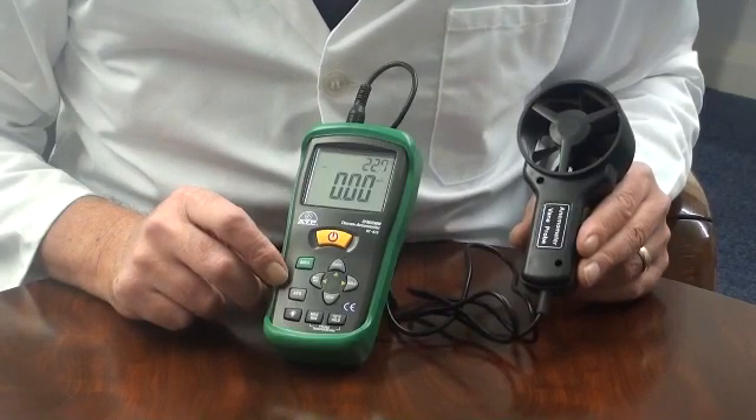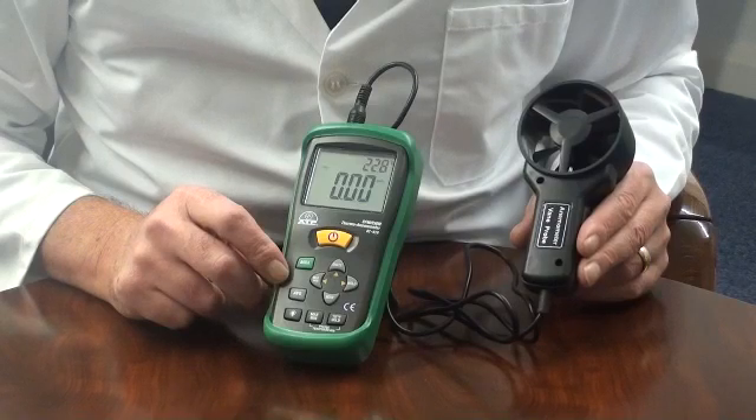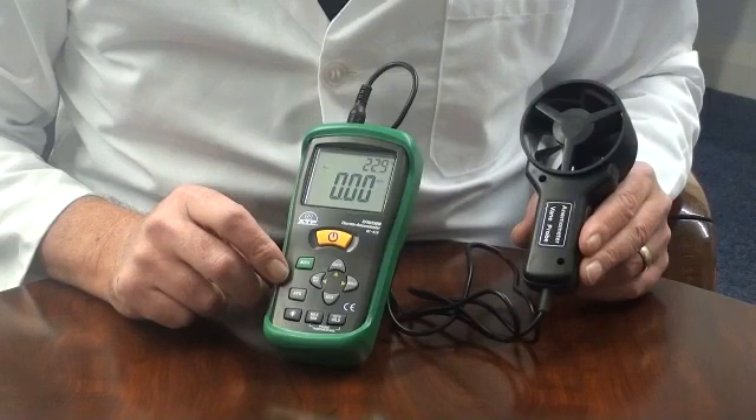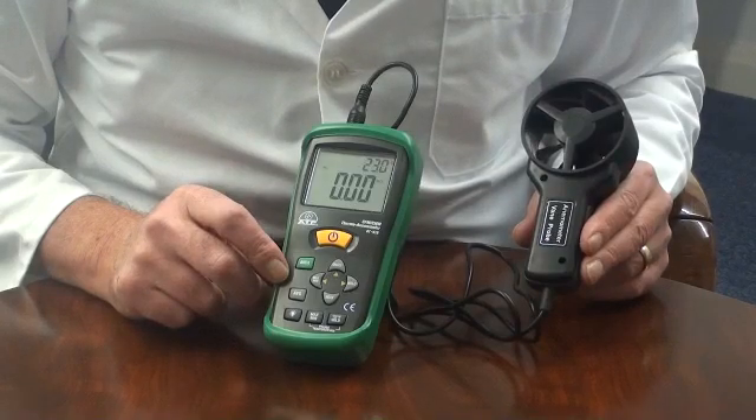There is an average measurement function calculated over a number of continuous measurements. An area program allows duct measurements to be entered, and the instrument will then display volume measurements instead of velocity, as cubic meters per minute or cubic feet per minute.